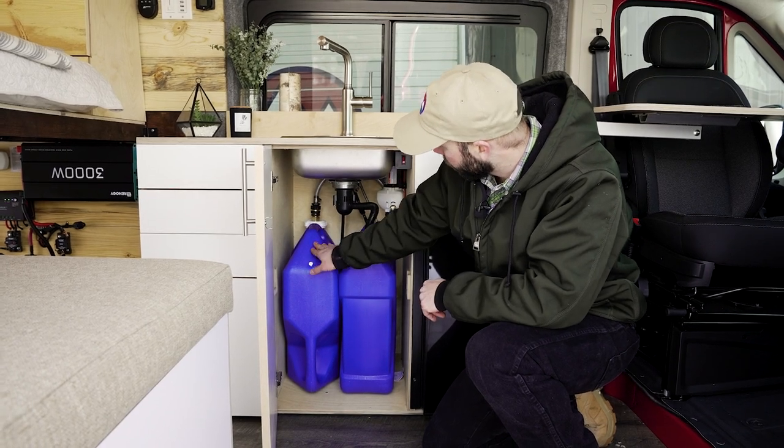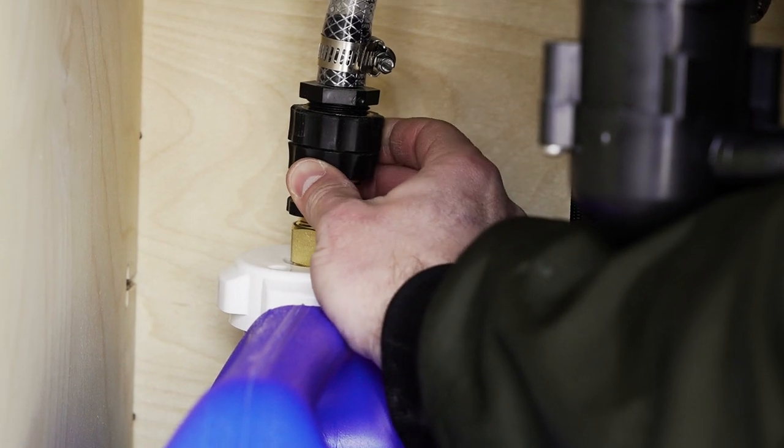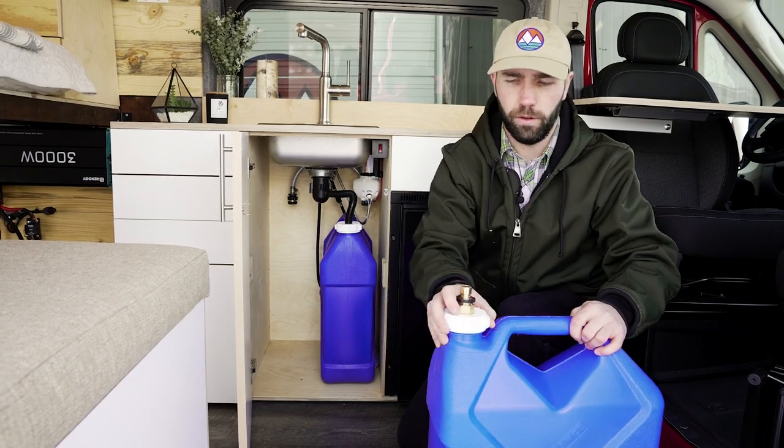For your fresh water tank here on the left, you disconnect the hose by lifting the collar and removing the hose upward. Slide the tank out, then unscrew the cap so that you can refill the tank.